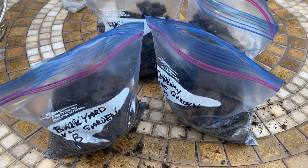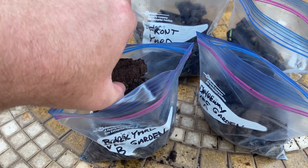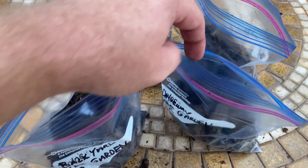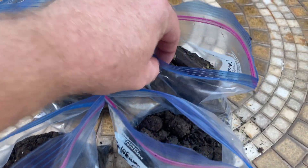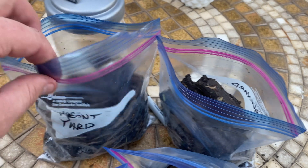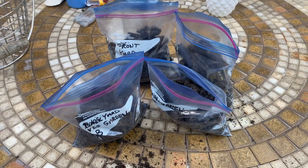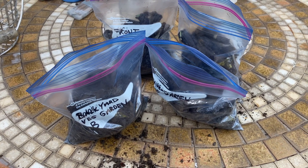So we got all of our soil samples taken. You can see the probe takes a nice consistent sample depth versus digging with a shovel. Here are the lawn samples — you can see our soil is very much clay. I'm going to send this out, and next up I'll share my results with you and see what comes back.